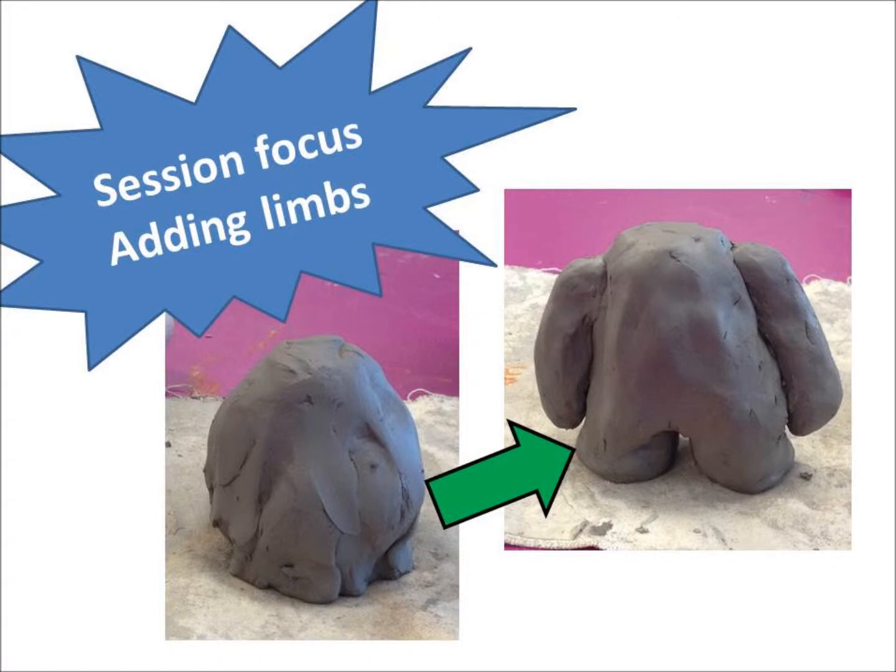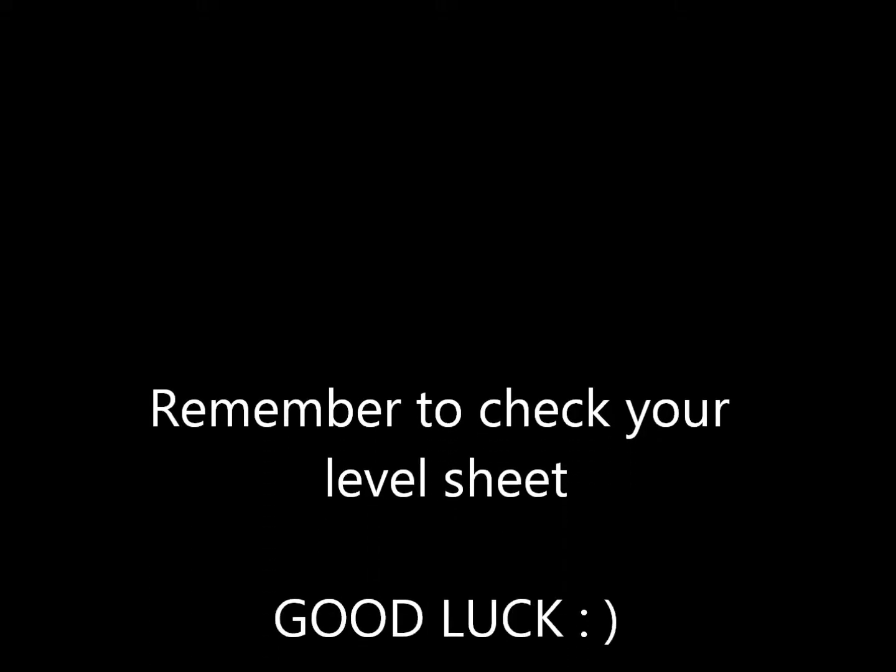Good luck! Next week we'll be focusing on adding the limbs. Remember to check your level sheet. Have a good month.